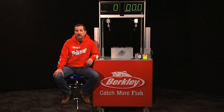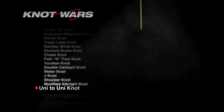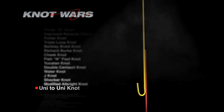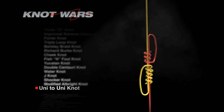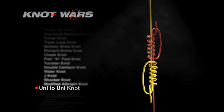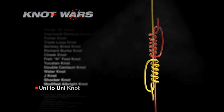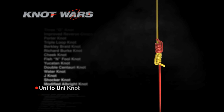To bring you up to speed, let's show you how to tie each of these knots. First, the Uni to Uni Knot. Overlap the end of the leader material and main line about six inches. Take the tag end of the main line and bring it toward the middle forming a loop. Then using the same tag end, make six to eight turns through the loop and tighten by pulling on the tag end. Repeat steps two and three with the end of the leader material. After moistening, pull the standing lines in opposite directions to slide the knots together. There it is, the Uni to Uni Knot.